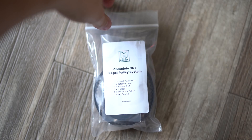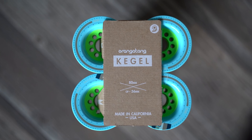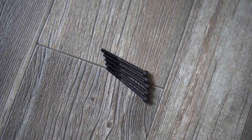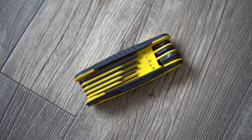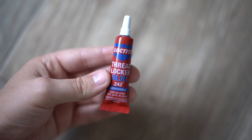The installation process couldn't be easier. Everything comes included in a bag just like this. For this video we're going to be using the orangutan style, but the exact same steps apply for the abec style as well. Inside the bag you'll get the wheel pulley, the retainer cap, and the necessary bolts. This kit actually comes with a motor pulley and a belt, but if you want to customize it differently you can just get the wheel pulley separately. For installation you're going to need a little set of metric allen keys, and we recommend using some thread locker to keep everything nice and tight.